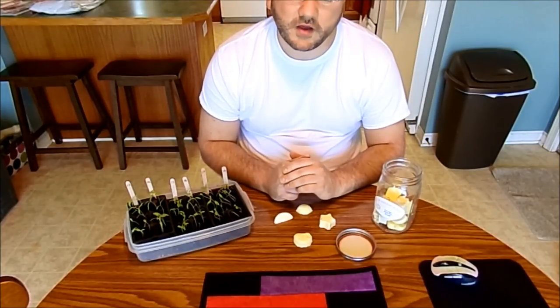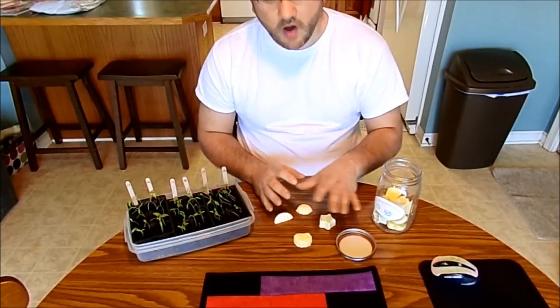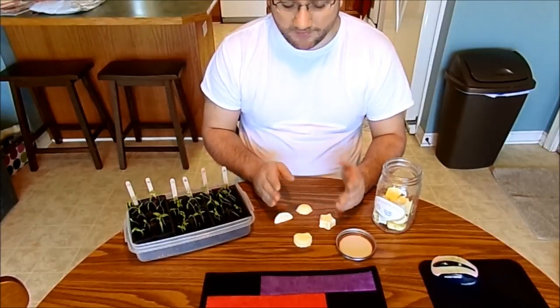I went ahead and ordered some molds off Amazon so that they're all the same size, but like I said, I have not found a difference.